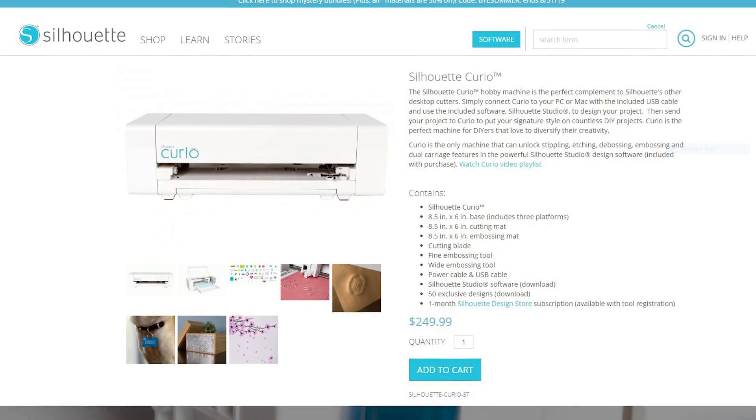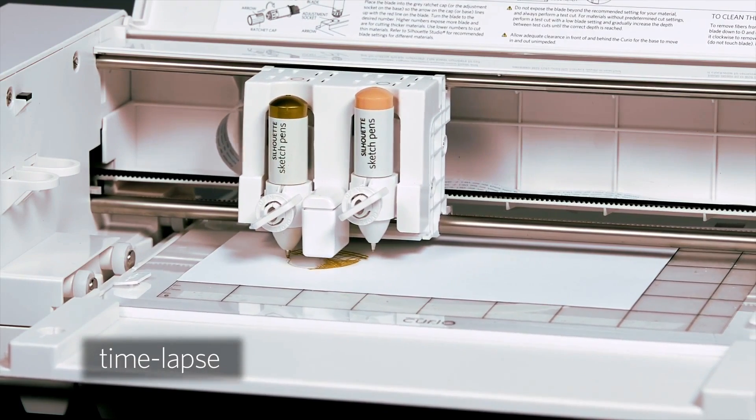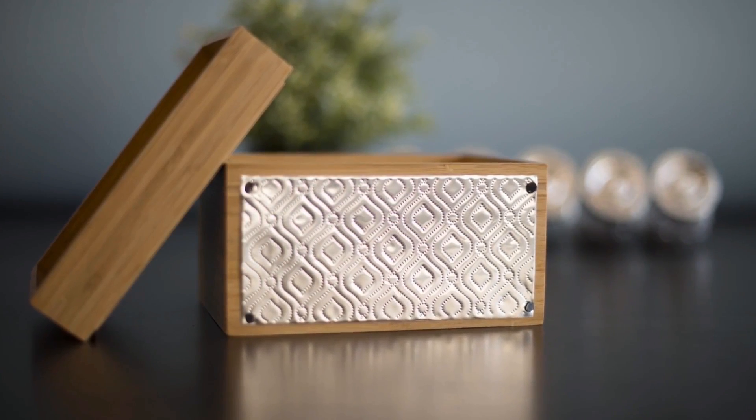To assist in testing this 3D printer, Silhouette also sent across the Curio, which is a machine that can cut and mark a wide range of materials. I intend to use both machines for a fun craft project to prove that 3D printing is a tool that everyone can use, so be sure to subscribe so you don't miss that. Full disclosure: Silhouette did send me the Alta and the Curio free of charge for the purpose of review, and all opinions are my own.